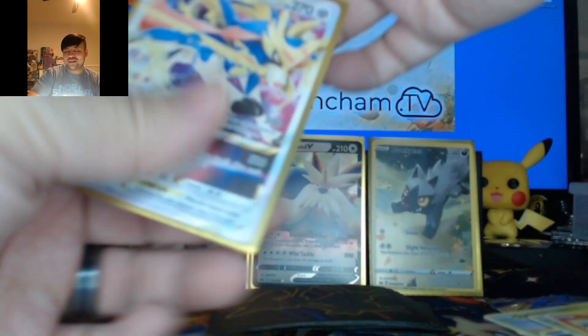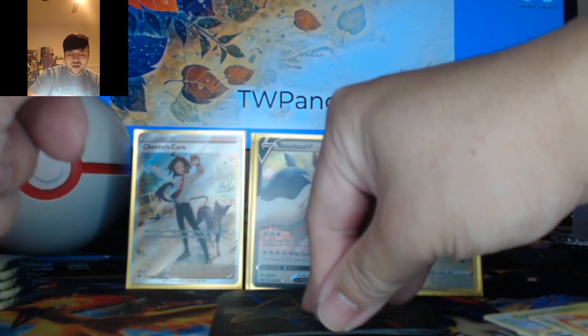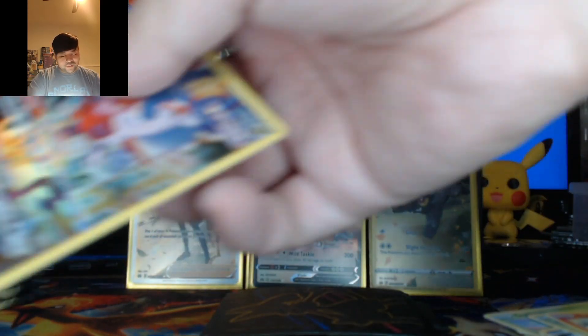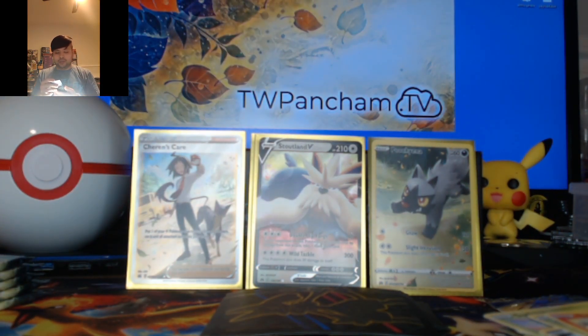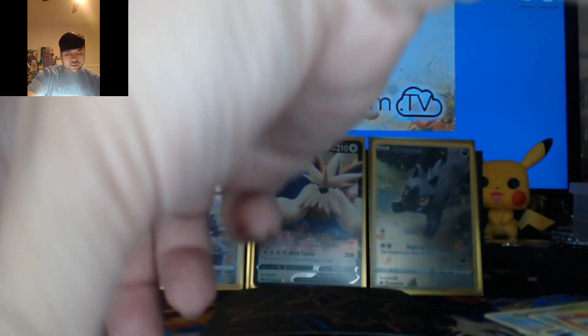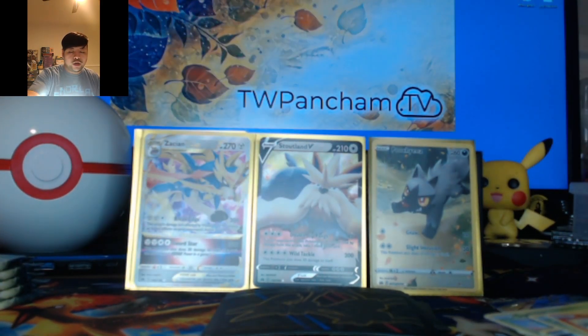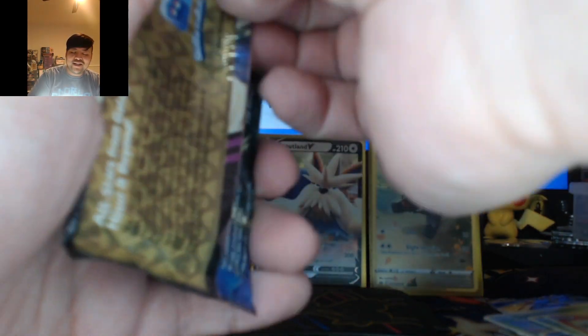Now I can't have a Triple Doggo feature — well, I can put Latias behind. We can have a Triple Doggo feature right now. I can have a Triple Doggo feature. Next pack.